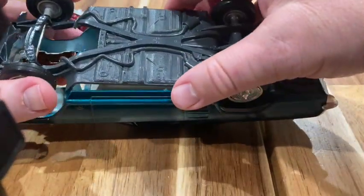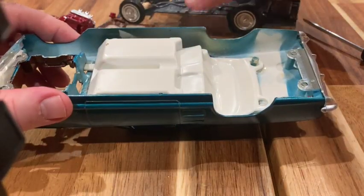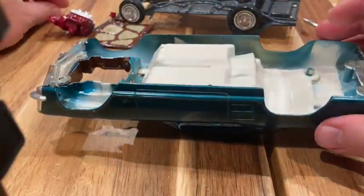Alright, those screws were a little finicky — they haven't been out in very many years. They've got a little bit of resistance. Let's take a closer look and make sure we don't lose the screws.